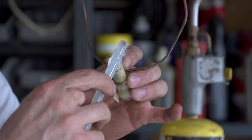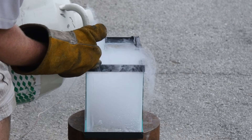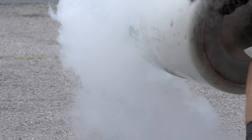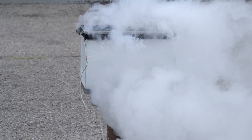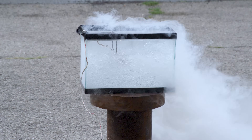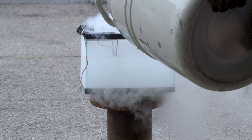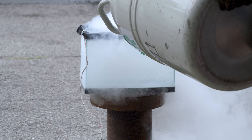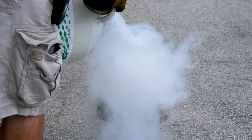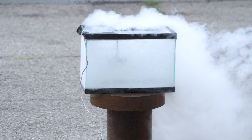Waterproof and liquid nitrogen proof — maybe. Look at that boil. Oh wow, that looks awesome. Alright, before that gets too out of control, I'm going to ignite it.